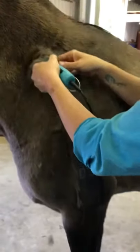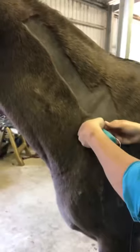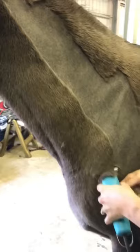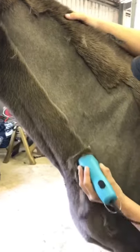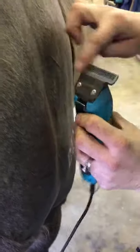Start at the shoulder and work up the neck. When you're clipping a horse, you want to clip against the lie of the hair — where the hair grows down, you clip up. To get the best finish, keep the face of the blade smooth and flat against the skin with an even pressure.